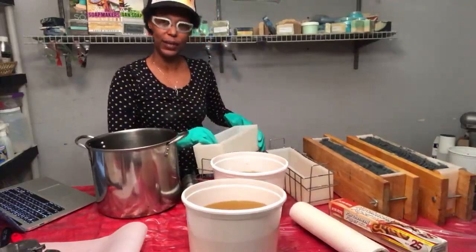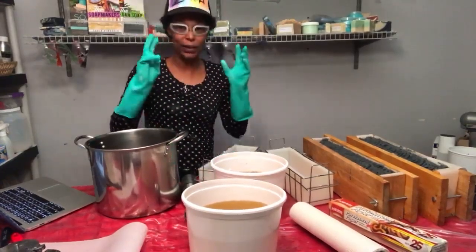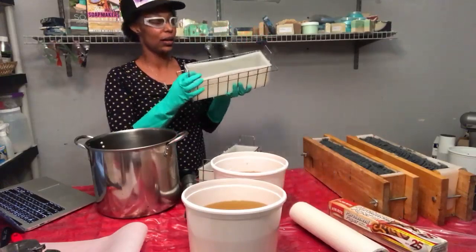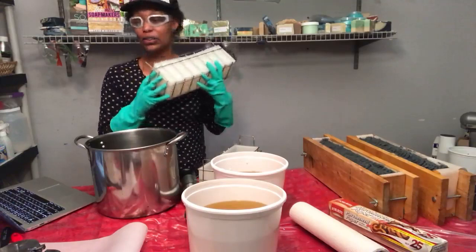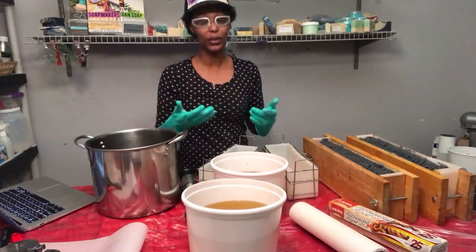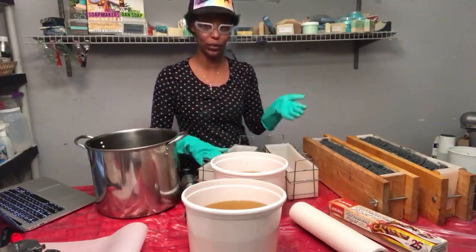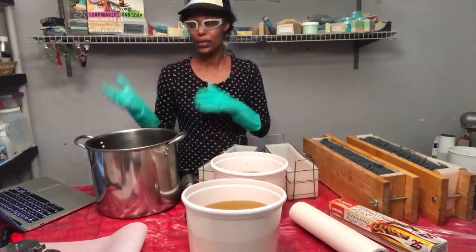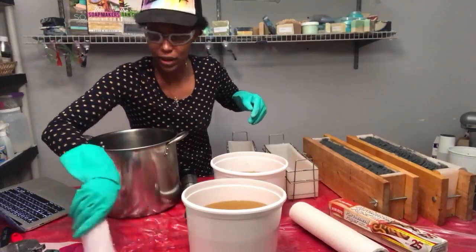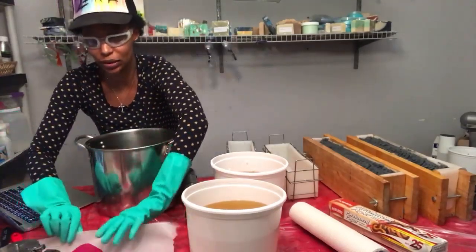The largest batch of soap I've ever made was about 40 pounds, but typically my big batches are 30 pounds. These here are the Essential Decor molds — six pounds each. I do add sodium lactate to my lye solution when using these molds because I use a lot of soft oils and they tend to stick in the silicone molds. I don't have that problem with wooden molds, but the sodium lactate helps release the soap a whole lot better in silicone.